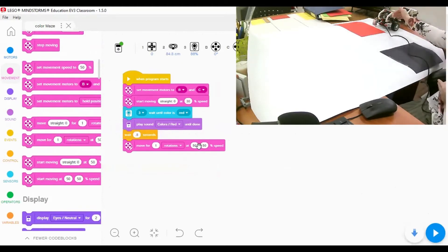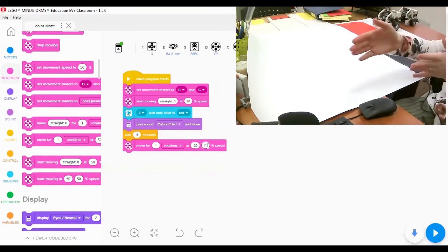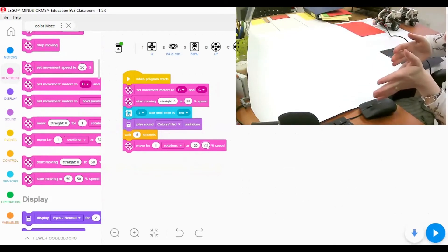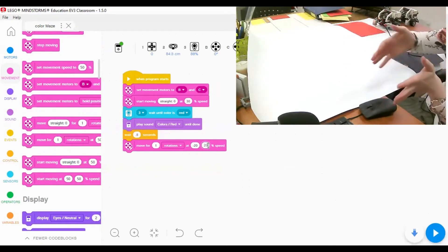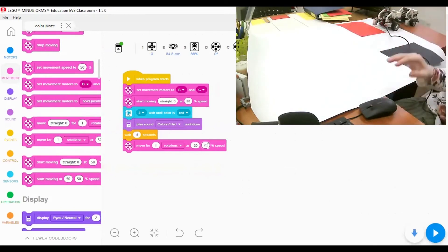To turn left, one of the powers has to be negative and the other positive. For a left turn, motor C (the right motor) will be positive to move forward, while motor B will be negative to go backward. I'll set both to speed 20 - motor B at negative 20 and motor C at positive 20. When two motors have opposite powers, the robot will turn. Let's test this.